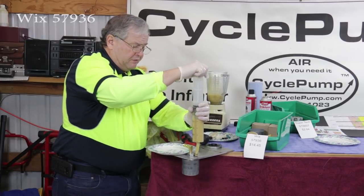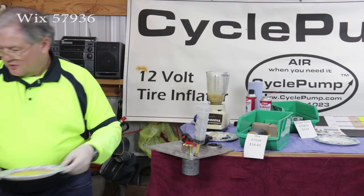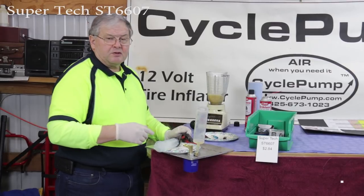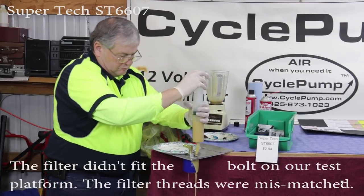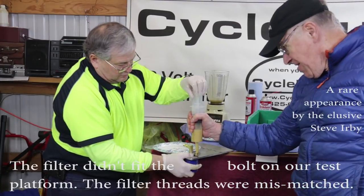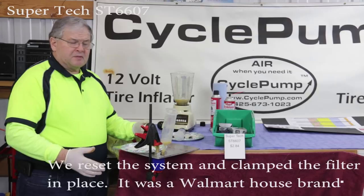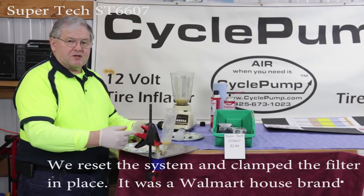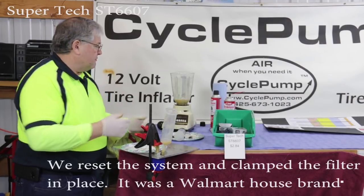The Wix is again an oversized filter — it wouldn't necessarily fit my motorcycle. I'm going to put this on the table for review. The final filter we'll test is a very cheap, inexpensive Supertech at $2.84. The last filter made by Supertech — it's a very low-grade filter at $2.84. We've got a clamp on our fitting here because the threads on that filter were not actually metric like all the other filters. So we're squeezing it in place so that it doesn't come off when we run the test.